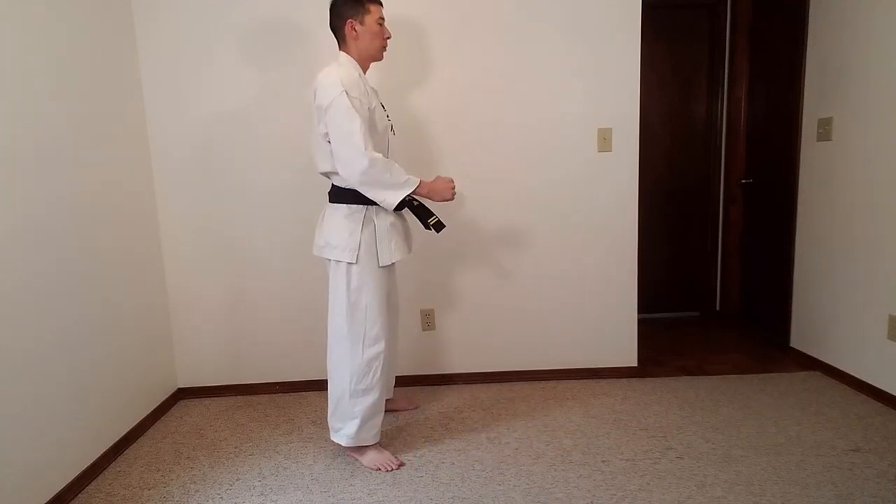On the command of Naote, return to Fudo Dachi by bringing your front leg back and crossing your arms. For more information, please make sure you visit the blog at the link in our description and follow us on Facebook.